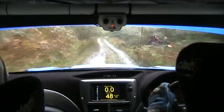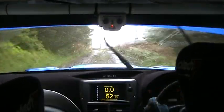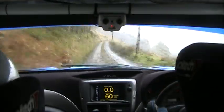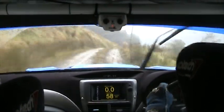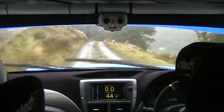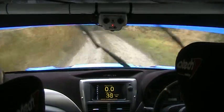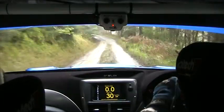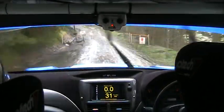Right max to flat crest, one hundred. Crest and right max over crest. And dip to flat crest. And brow long, six left opens. And tightens, okay over bumps. And six left line over bridge. Eighty over crest jump. Watch yourself here. Left over bump.